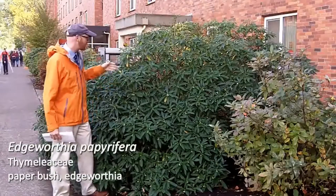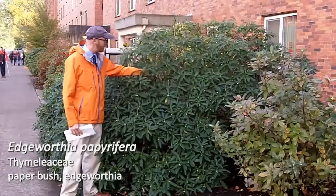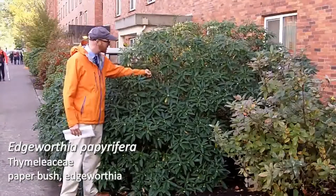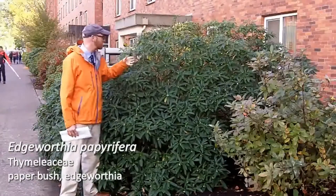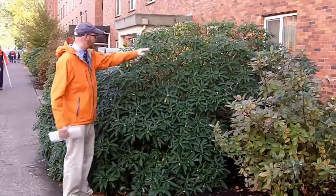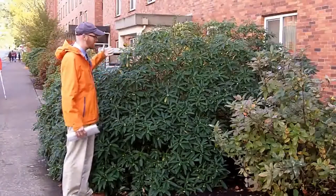This is unpruned. The first thing I'll say about this is it has what we call sympodial growth. At every branch, it branches like an umbrella — there are three branches at every node. Every time it branches, it branches three times. What that does is it creates the shape of the shrub that you see, which is really uniform and really nice and rounded.